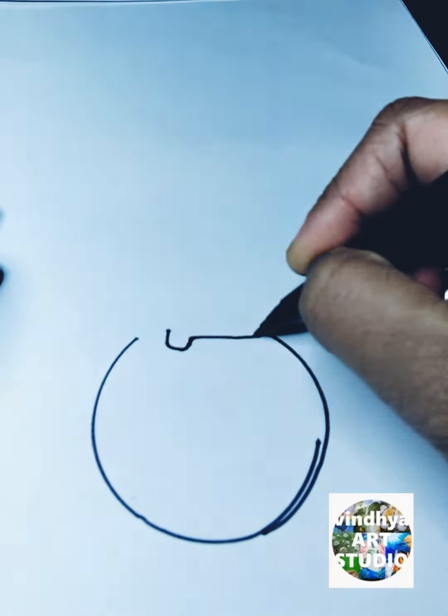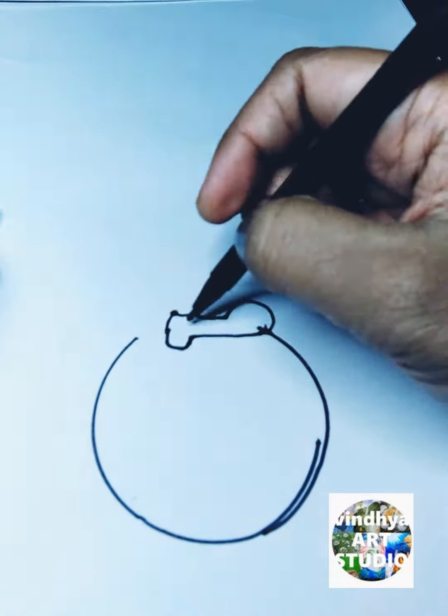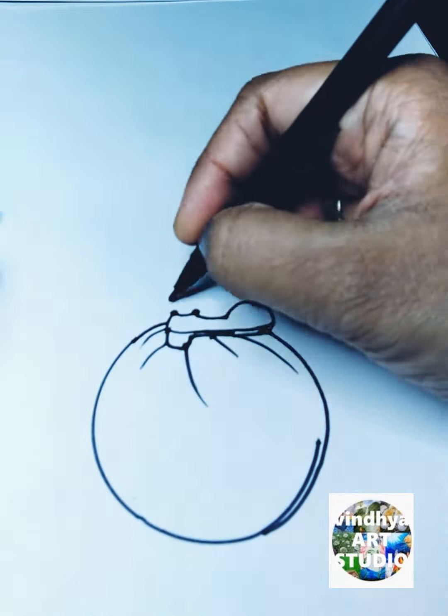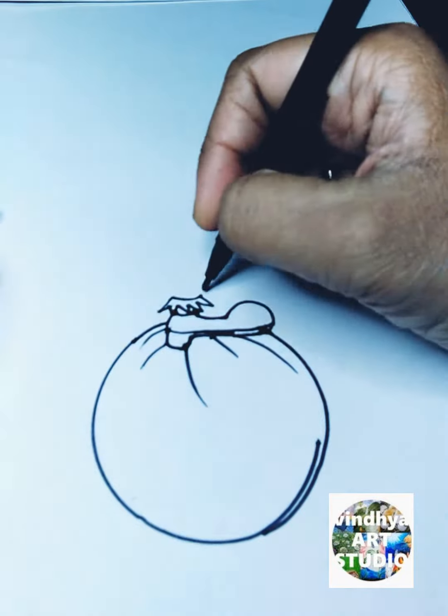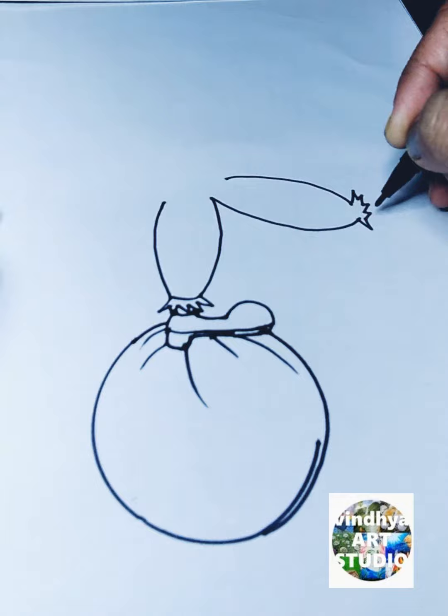Hello, today I am going to show you a funny cartoon to draw. First I take the circle, and after that with the help of rectangles and a half circle I draw the shoe.